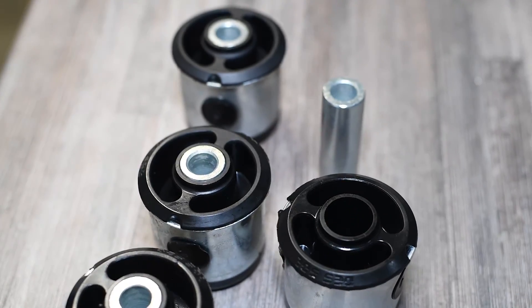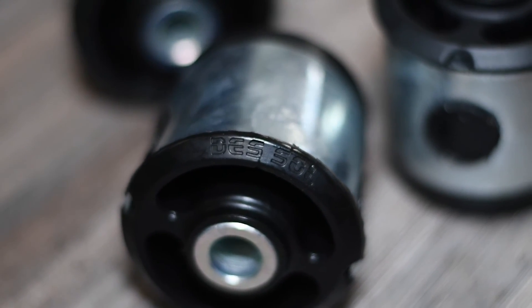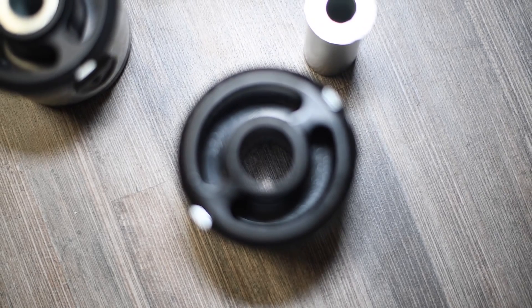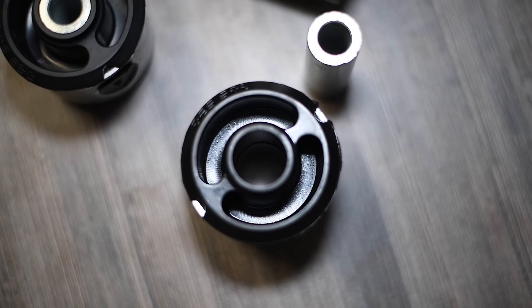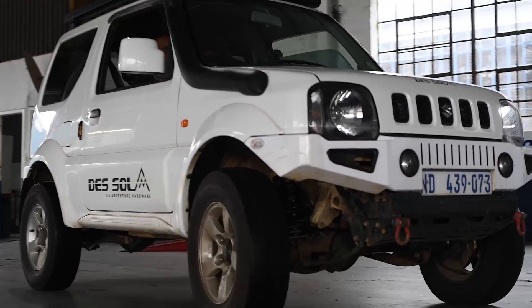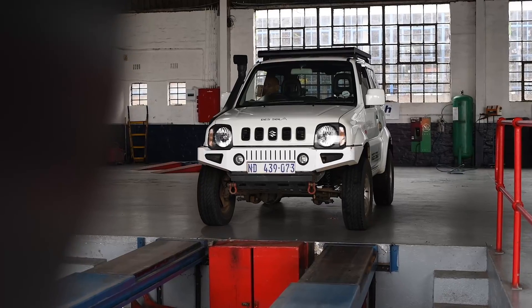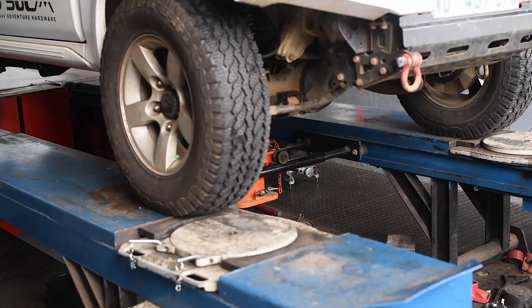Before we go, we wanted to let you know that at Dersoul 4x4 we've got even more options for Suzuki Jimny owners. In addition to our 2-degree offset caster correction bush, we also offer a 0-degree caster bush. These are perfect for drivers who have worn OEM bushes or have adjusted their radial arms to compensate for their lift kit. Our 0-degree caster bushes have been tested in some of the harshest environments without a single failure — you can trust our products to provide durability and performance when off-roading.